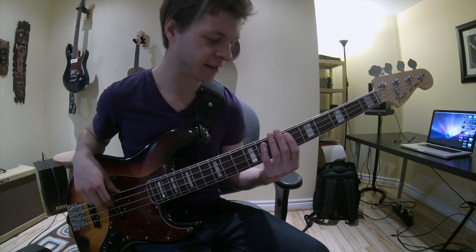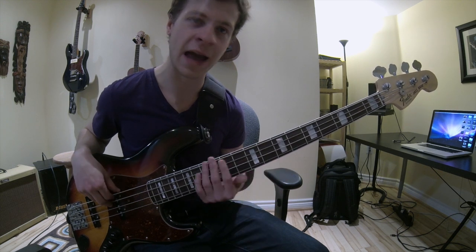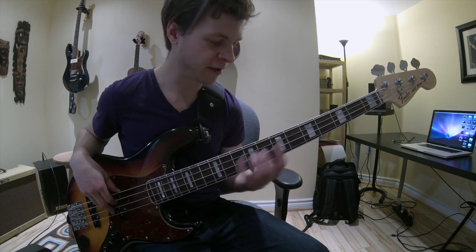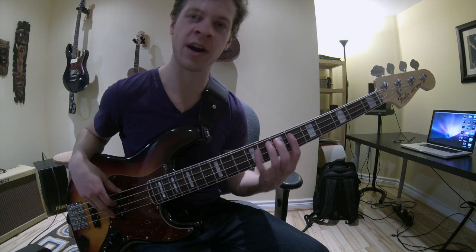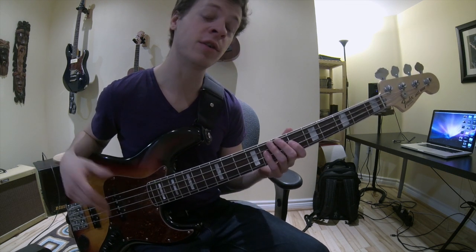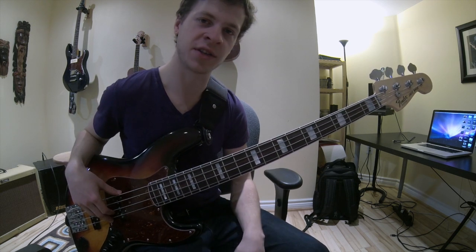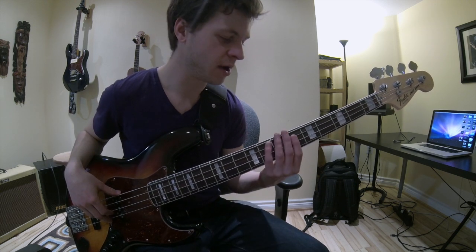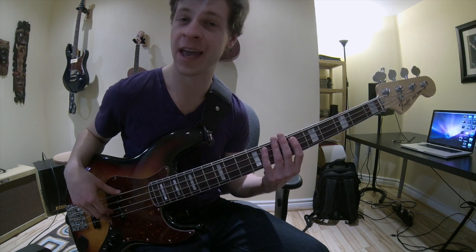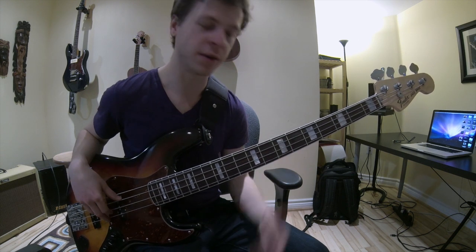Obviously it takes a bit of practice and getting used to, but the one thing I suggest is keeping your hand very relaxed while you're doing it. If you're trying really hard to force it, I think it's going to be a bit harder. I do have a whole other video on this that I'll link here so you guys can check it out and get a bit more in depth. What it's called is basically fretting hand muting — we're doing a slight fretting hand mute while playing the note.